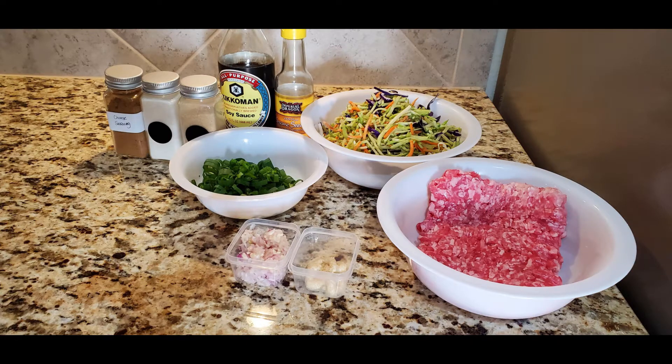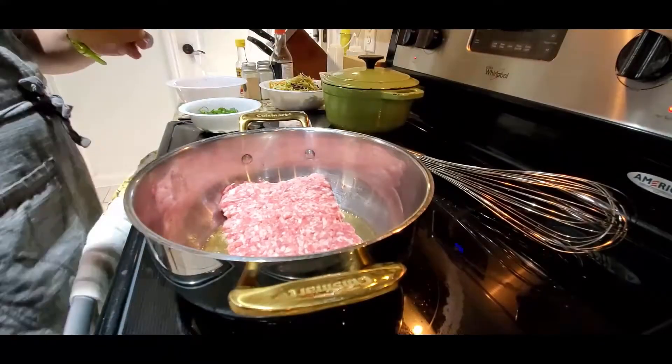Now we're gonna start doing the filling for our egg rolls. You're gonna need ground pork, garlic, ginger, shallots, half a bag of broccoli slaw, and half a bag of regular coleslaw mix. We're gonna use the green onions we just harvested from the backyard. I have a special spice that was gifted to me by some workers from China. You're also gonna need garlic and onion powder, soy sauce, and sesame oil.